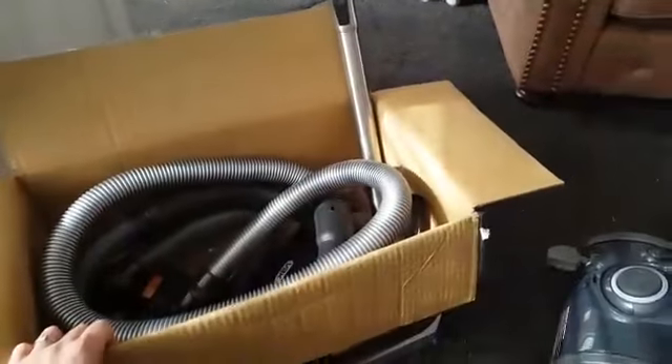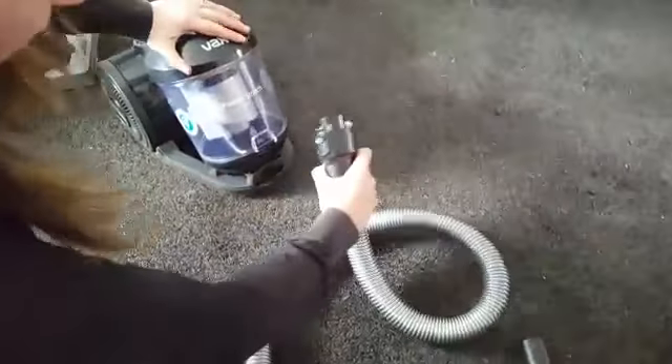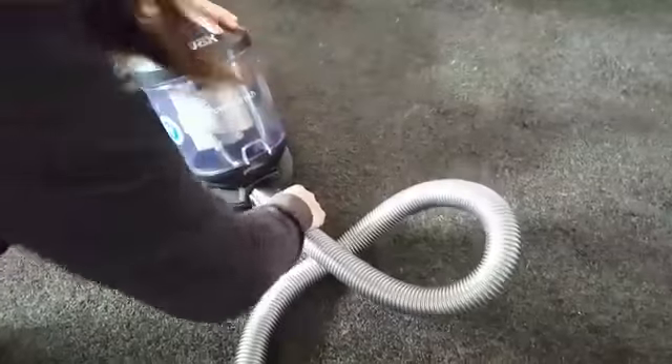In the box, I'll get all the pieces out and show you what we've got. So first of all, there's the main hose. I'll show you how to clip that on. One hand on the top, you get your hose near the other hand and just click it into the front like that.